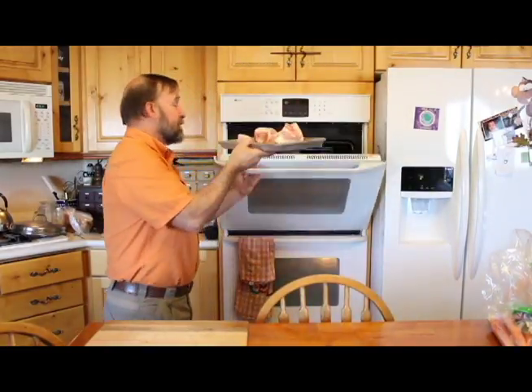When using beef bones — and this can go for elk and deer as well — the first thing we want to do is roast them. We simply put them on a cookie sheet and roast them in the oven at 400 degrees for an hour. Your house will smell like wonderful roast beef. We find that the bone broth tastes so much better when you roast the bones, so we're going to put them into the oven.